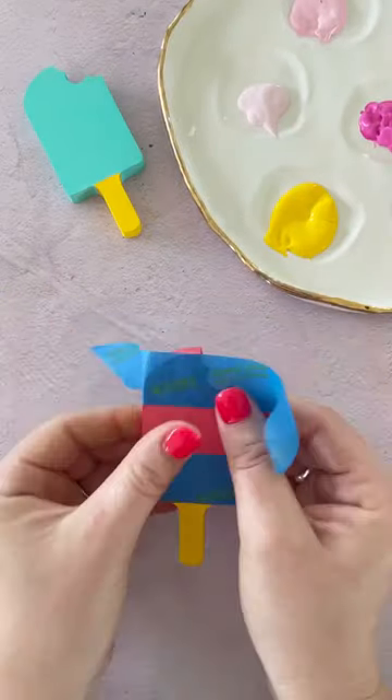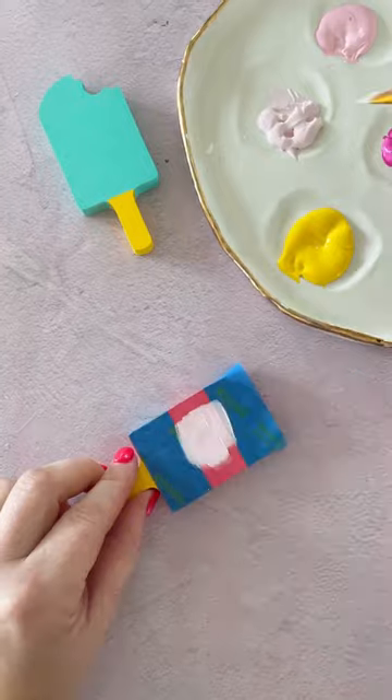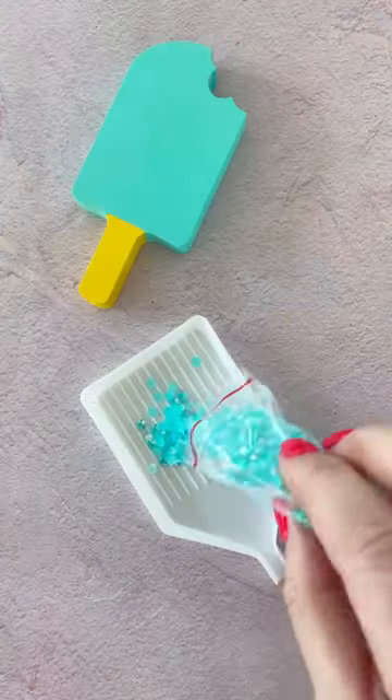You can even create a fun color block technique with the help of painter's tape. Then set the cutouts aside to dry.